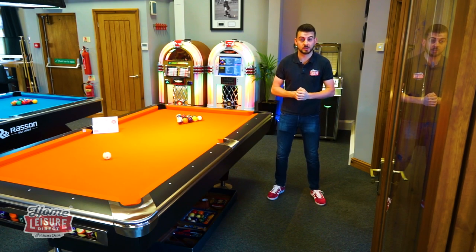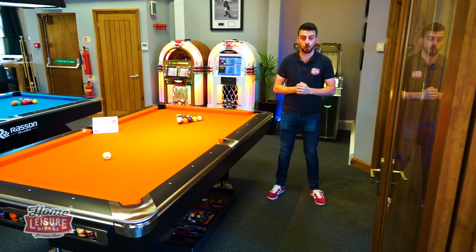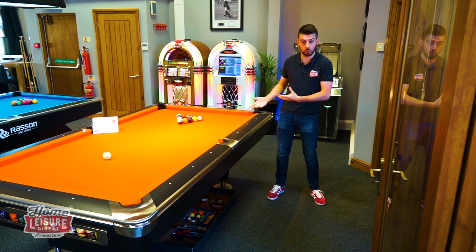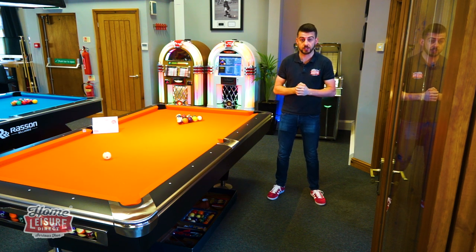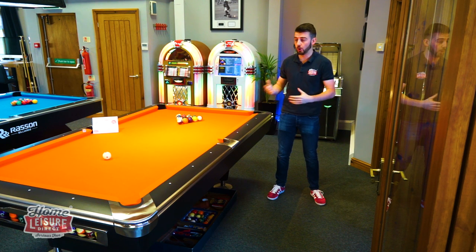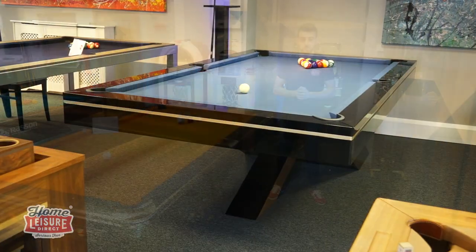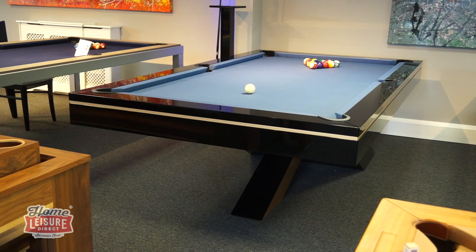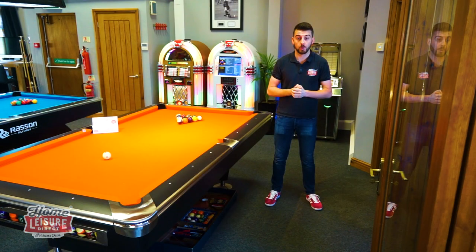Hi, welcome to Home Laser Direct, I'm Tom. Today we're talking flooring. We're going to ask the question: what flooring do I need to consider when I've got my pool table purchased? There are lots of different ranges and flooring options you've probably looked at. We're going to suggest what works, what doesn't work, and run you through all the bits and pieces. These are the common flooring types we install pool tables on.